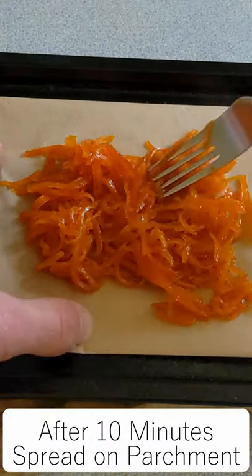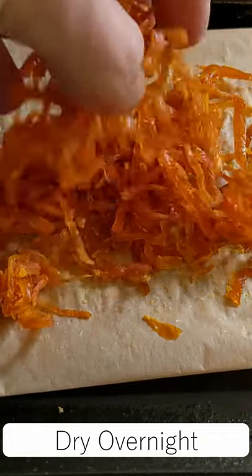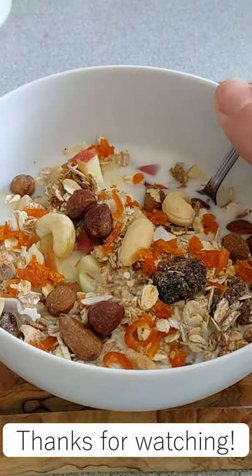Place the stewed peels onto some parchment paper and spread out into a thin sheet. Dry these overnight and you'll be left with super sweet and crispy candied orange peels. I like to have mine in my granola in the morning, but they're great in cookies, cakes, ice cream, and other sweet treats. Thanks for watching!